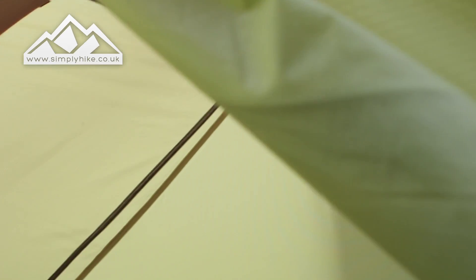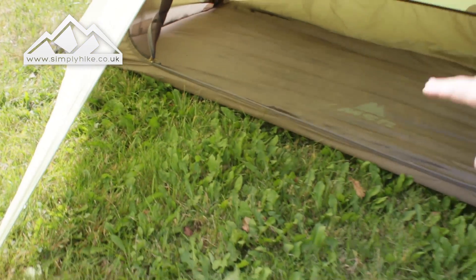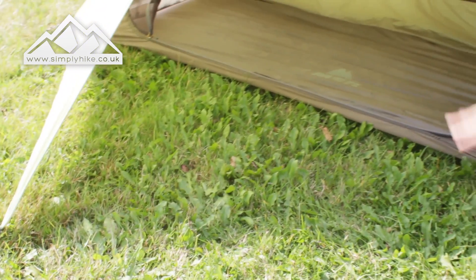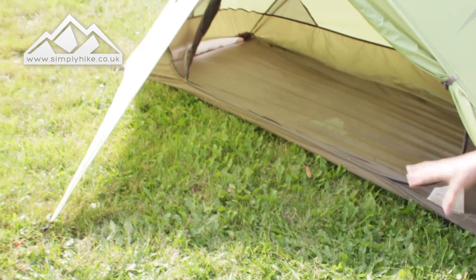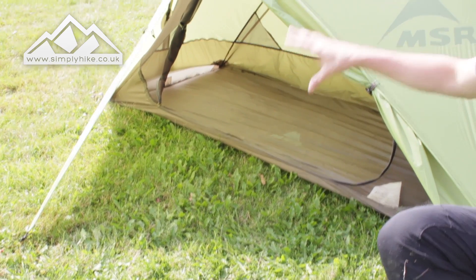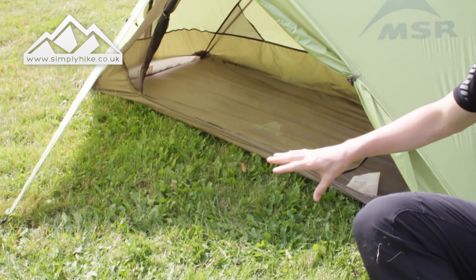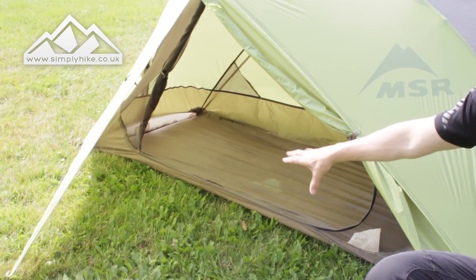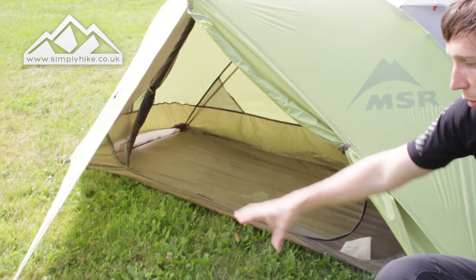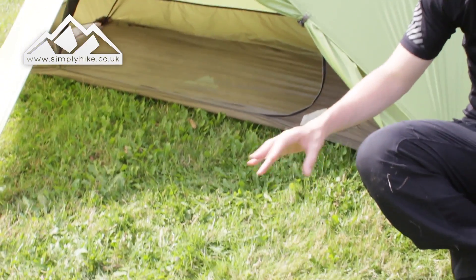The porch space on the outside is nice and spacious for a one-person tent — you can have all your gear inside there and use your sleeping area for sleeping. What I really like about MSR tents in general is the wide entry ports, so even if it's hammering down outside you can stay snug inside, cook on the outside, and stay safe, secure, and dry.